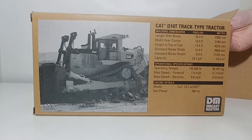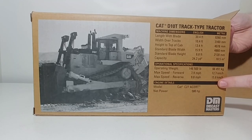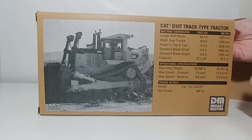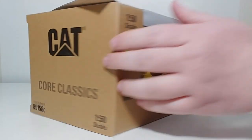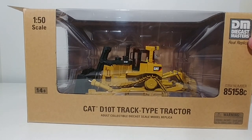Let's go ahead and get it out of the packaging. As you can see on the back, there are your specification details for this dozer, and there's a nice black and white picture on it. Before I get this out, I'll show you what it looks like in the front — there it is, in the clear window packaging: CAT D10T track type tractor, adult collectible diecast scale model replica. There's your item number, of course.